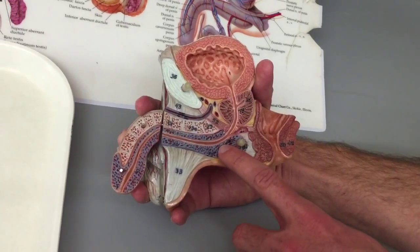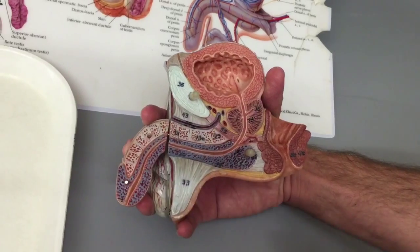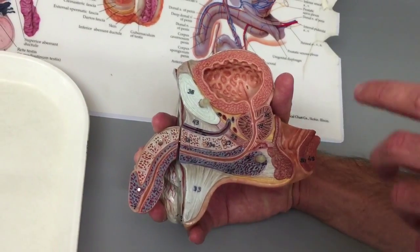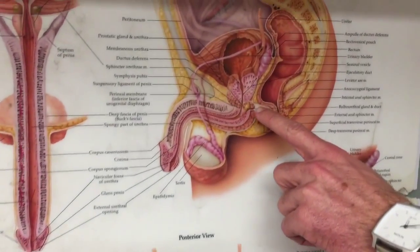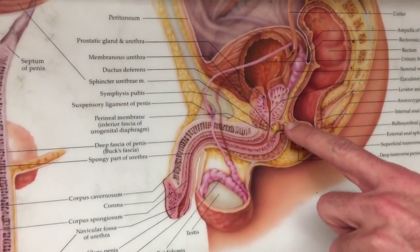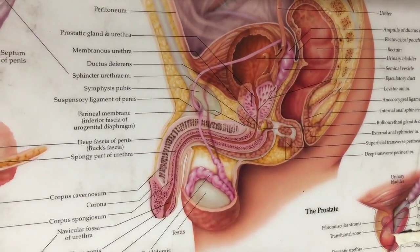After passing through the external urethral sphincter, it goes into the spongy urethra, which is the main body of the urethra in the male. We can also see this on our poster: the prostatic, the membranous with the external urethral sphincter, and the spongy urethra. And that is where the urine hits the bone.